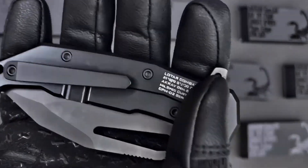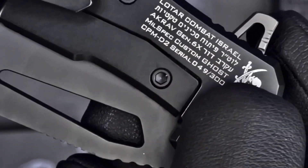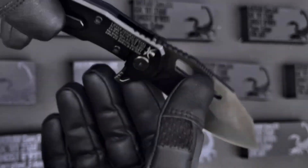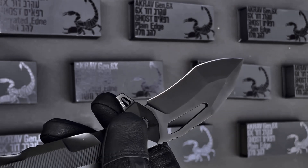The CPM D2 premium steel has been heat treated with our secret sauce, the multi-segmental heat treatment. That ensures that the edge, the tanto tip, and the entire construction of the blade is optimized in different sections.